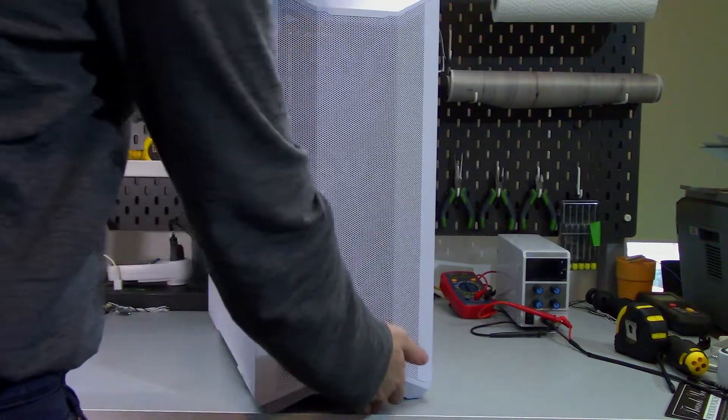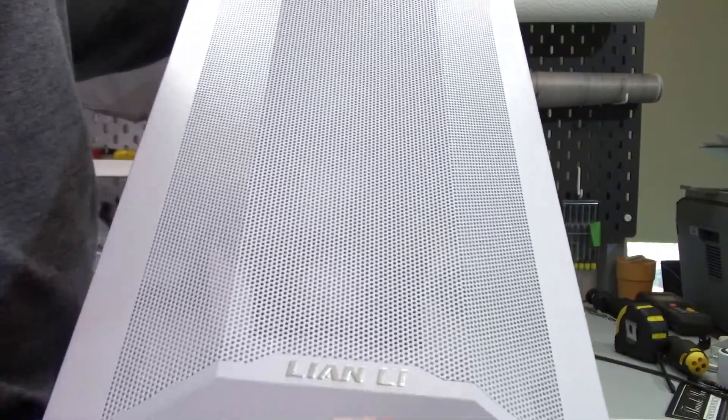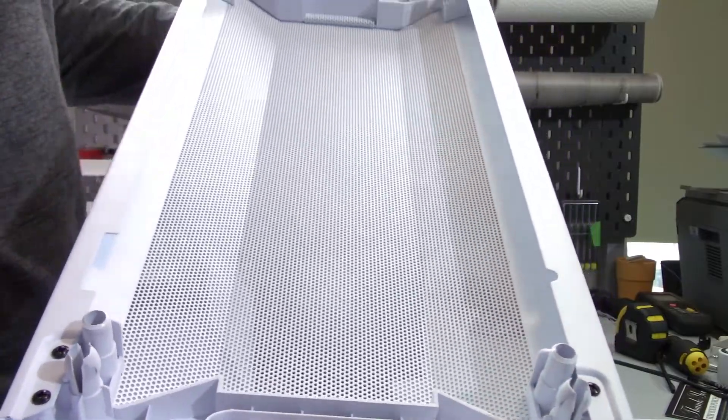The Lancool 2 Mesh has a fine metal mesh front panel. This panel can be easily removed by pulling the bottom of the panel away from the chassis. The front IO is on the top of the case, so there is no need to worry about damaging any cables when removing the front panel. There are no additional dust filters on the panel — the fine mesh itself is the dust filter.